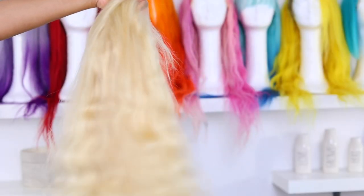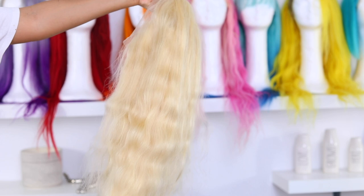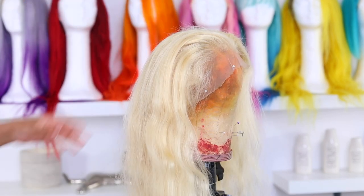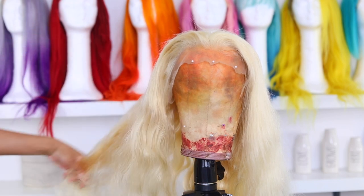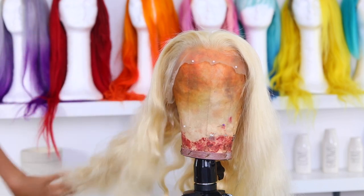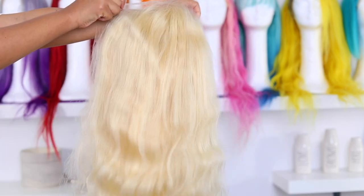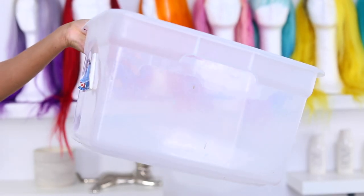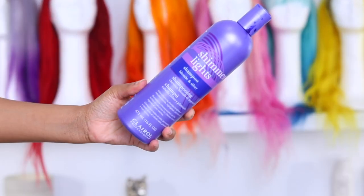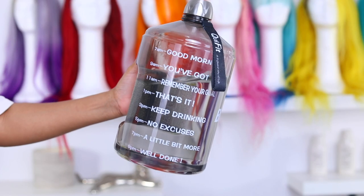I'm starting off with some 613 hair — this is a pre-made wig, but you can also use bundles. I'll put all the hair info in the description bar down below. This is from a company called BIMF; it's my first time using their wig. You're going to need a bucket and some purple shampoo — I'm using Shimmer Lights because it's my favorite — and you're going to need some water.